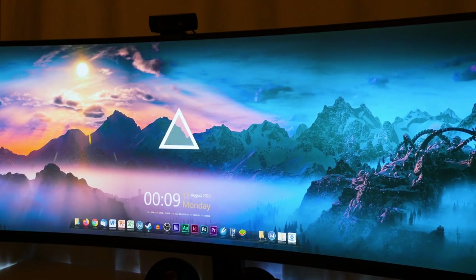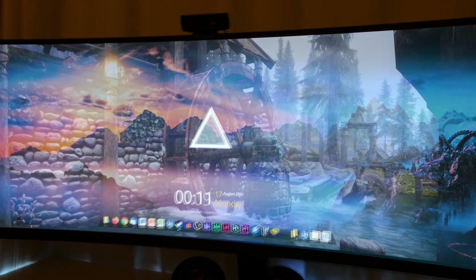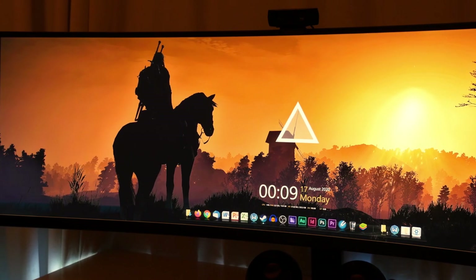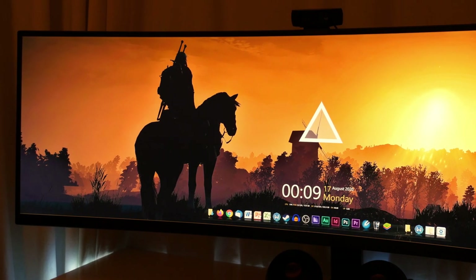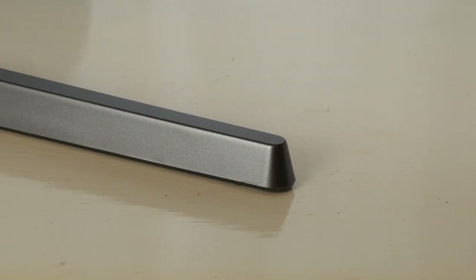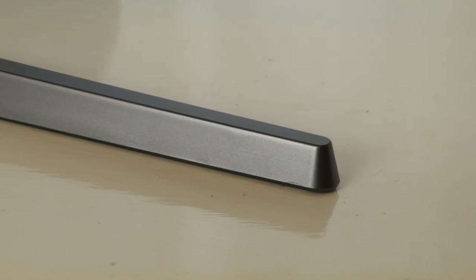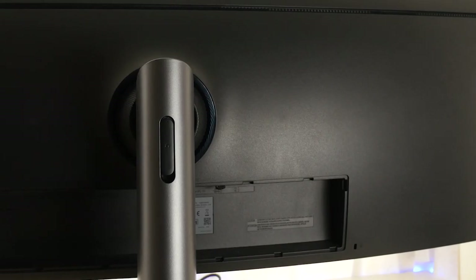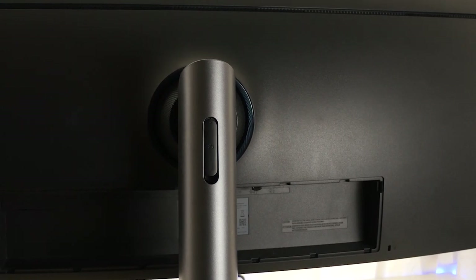Even though it's a curved assembly that sweeps towards the viewer to keep the entire screen in view at once, do not underestimate quite how wide this thing is. It takes up the entire width of my desk without breaking a sweat, so make sure that you have the room for it. The stand is plastic as well, although in a brushed metal colour. It would have been nice if the stand were all metal, but given how heavy the assembly is already, I'm also thankful for the lack of extra weight.